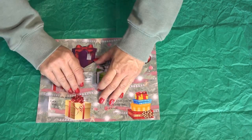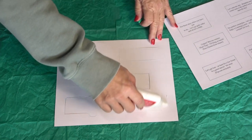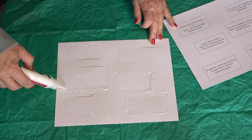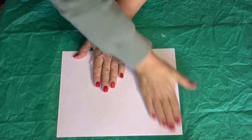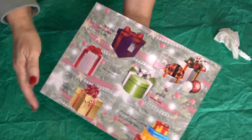Once you have all the sides cut, go ahead and glue around all of the opening sides — again, not the area where it's going to reveal, just along the edges of each cut-out and along the edges of the entire perimeter of your page.